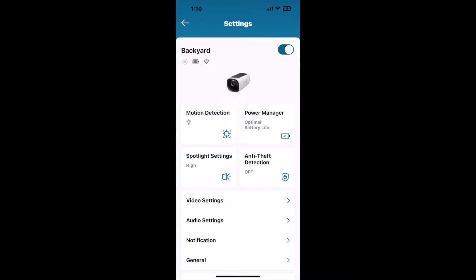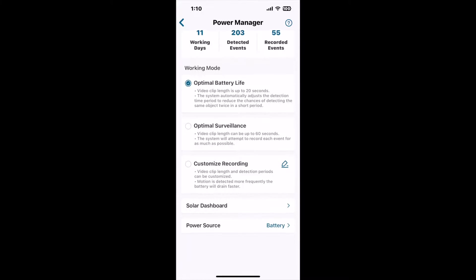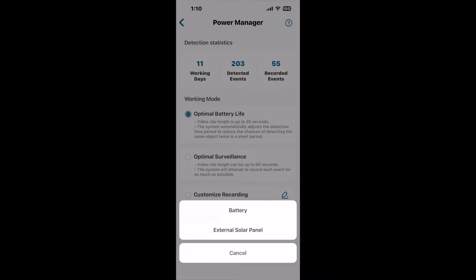Once you press those three dots, a cogwheel will come up. If you go to power manager and then scroll all the way down, you will see 'power source.' It says battery right now, and you only have three options: battery, external solar panel, or cancel. Since the solar panel is now hooked up to my camera, I'm going to change it to external solar panel.